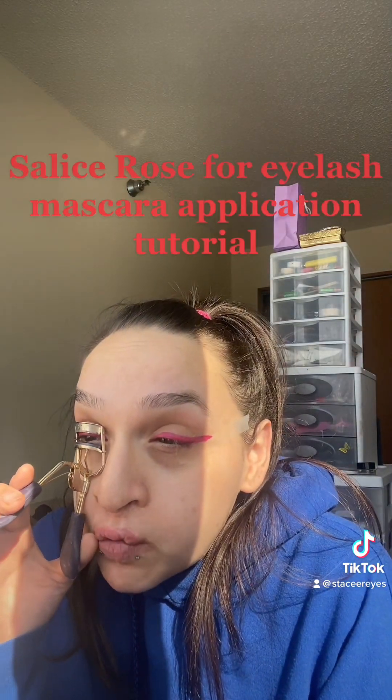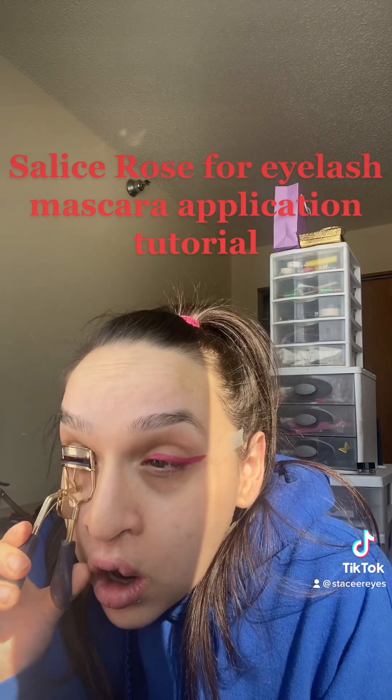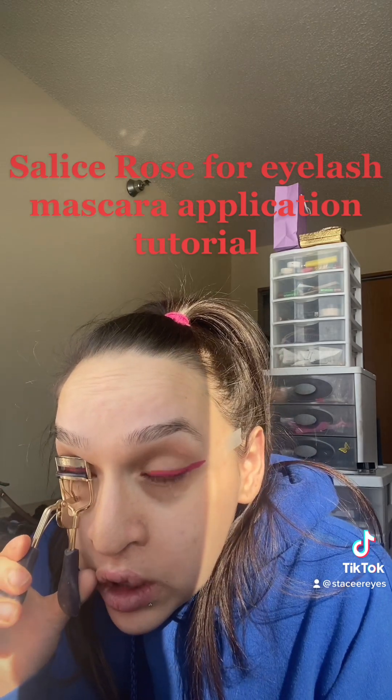You guys should really check out Salisa's Rose YouTube video, or Instagram video, where she teaches you how she curls her lashes. I just really like it. You guys should check it out.